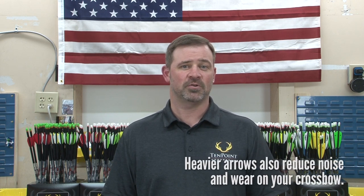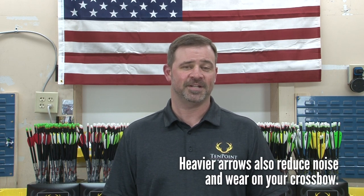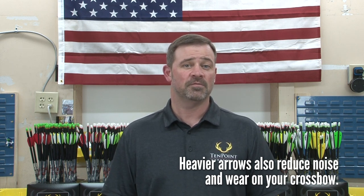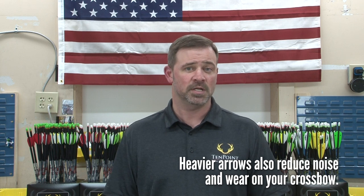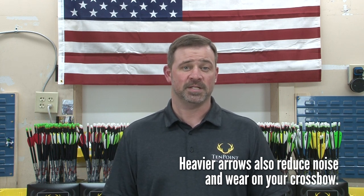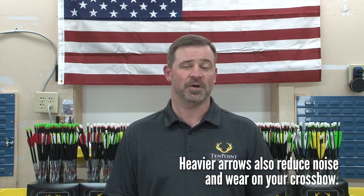Standard weight and heavyweight arrows also make your crossbow quieter, since more energy is required to accelerate a heavier arrow, leaving less energy to be dissipated from the crossbow as vibration or game-spooking noise. Since less energy remains, shooting these arrows also means there's less wear and tear on your crossbow.